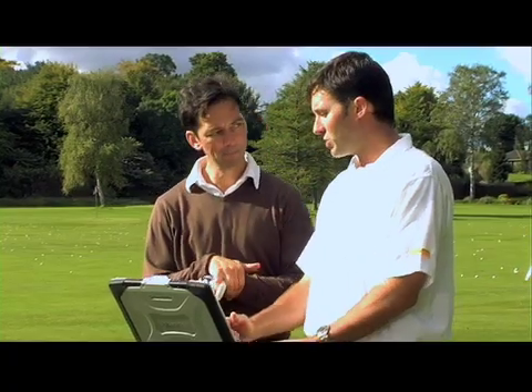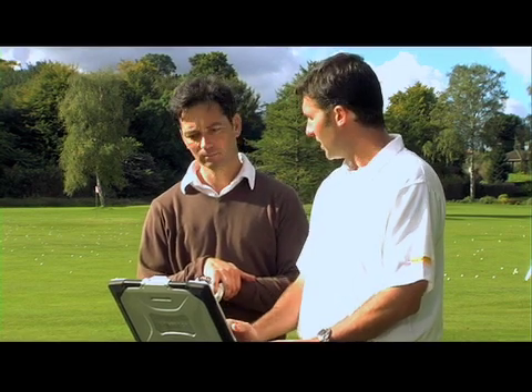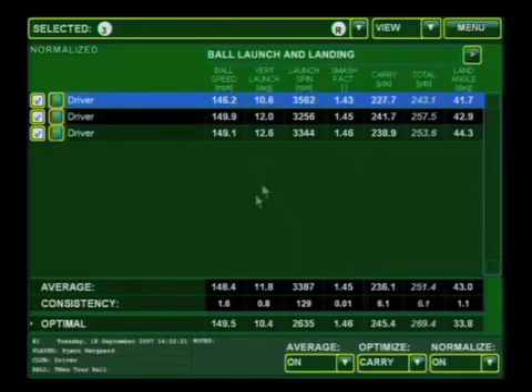TrackMan's driver fitting application works on the premise that you need to hit three shots that we fully measure. What we're going to do is give some optimal recommendations based on the way you deliver the club. So in this case, you see the optimals down here based on your average ball speed, your average launch, and your average spin. But again, it's based on the way you deliver the club.